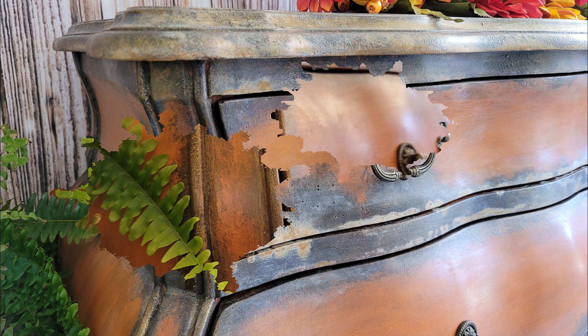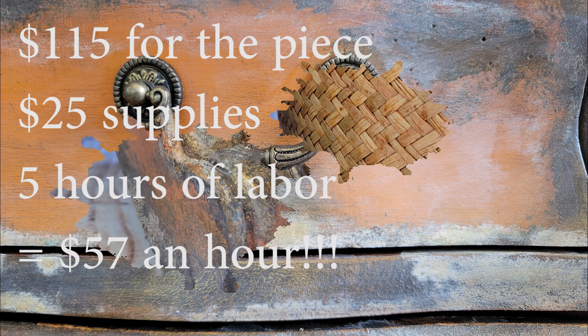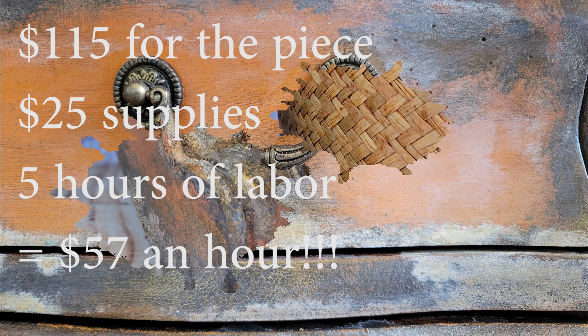The numbers: I paid $115 for the piece, spent $25 in materials, spent five hours flipping the piece, and have it listed on Facebook Marketplace for $425. That comes out to $57 an hour. I hope you guys enjoyed this fall inspired flip. I will pop up the playlist to the other furniture flippers in the fall challenge as well as Katja's video that made this look happen. Make sure to tune in next week because I will be having a giveaway and it will also be part two of who has inspired me in my furniture business. Until next time!